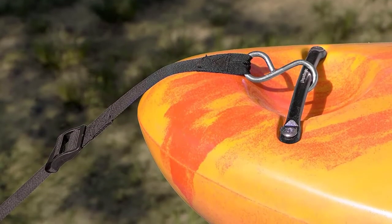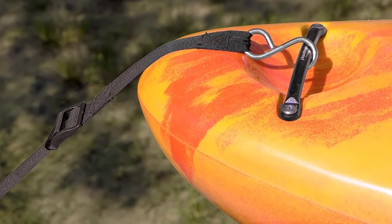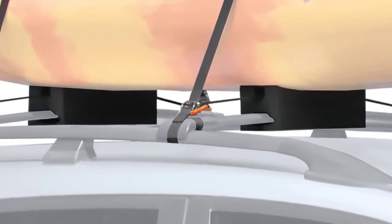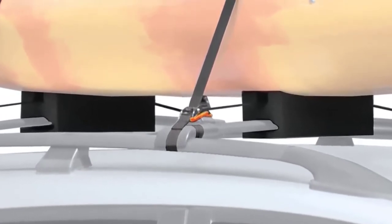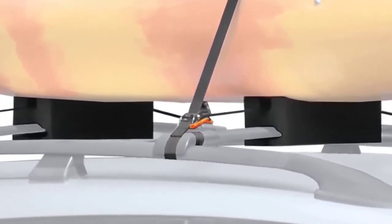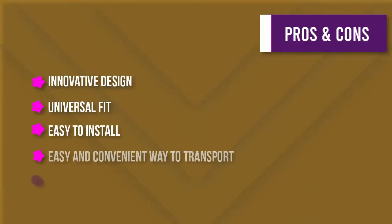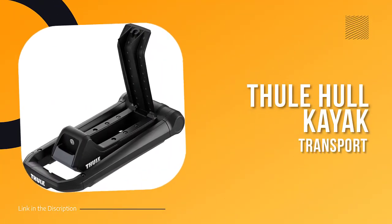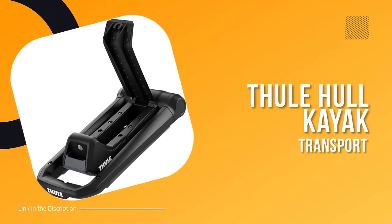The foam blocks have a capacity of one kayak and are easy to install. They also come with a mesh carry bag for convenient storage after use. With their universal fit and innovative design, the foam blocks are an easy and convenient way to transport your kayak.